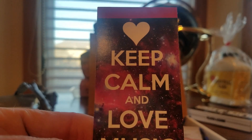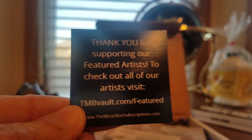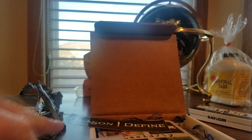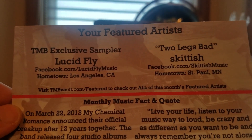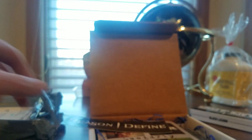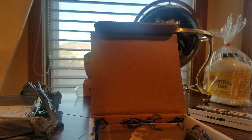Got a little sticker right there, there's a little bolt, and a download card. Panic and Eden — shout out to them, here's a featured artist. TMB, Lucid Fly, Two Legs Bad, Skittish — all right, and here's this one.